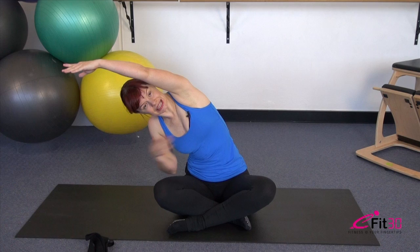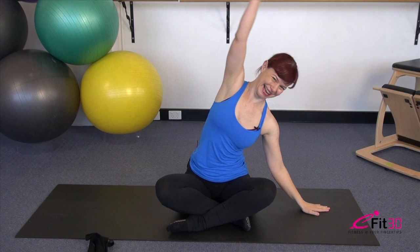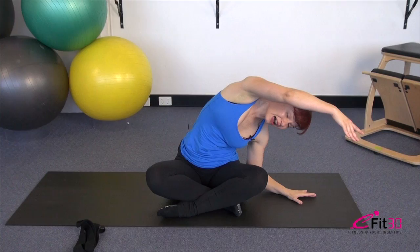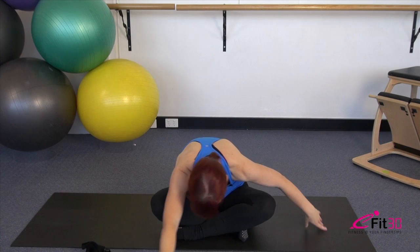Again, float the body back up tall. As you stretch over, keep that opposite sitting bone really anchored down into the mat. Breathing in again there, float back, and one more over to the other side. From here we're going to add some choreography — take the top arm up and over, scoop the tummy, round the body forward. One arm reaches forward, the other arm follows all the way over to the side and then back up tall.